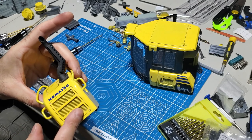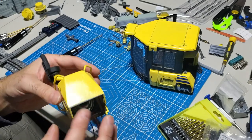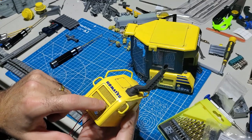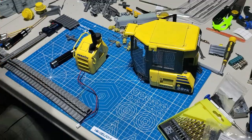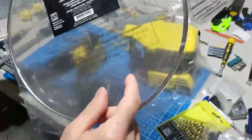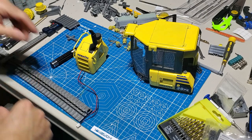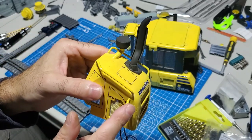Moving on to the body: this is printed in two pieces, so you're going to super glue everything. This looks very smooth because it's been treated with body filler or Bondo. All these parts are printed on their own - these are two halves. This mesh here is from the dollar store - it's a splatter screen, stainless steel. You cut the pieces you need and then super glue them so it looks like a mesh grille.